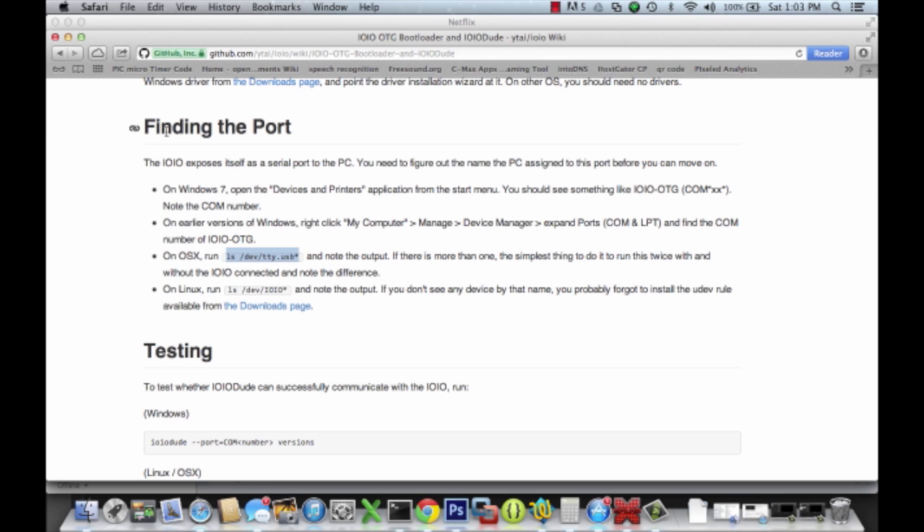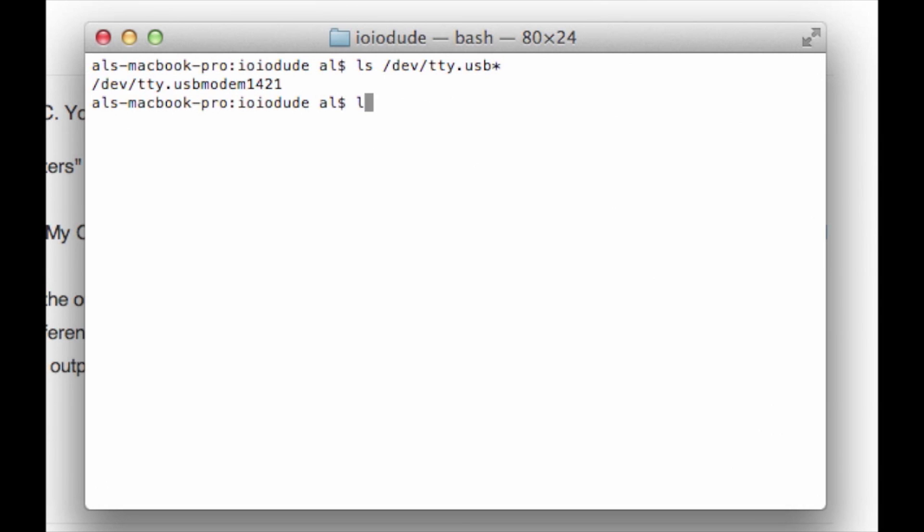Look for a part of the page called 'finding the port.' What we want to do here is first verify that your PC has recognized the board — the pixel board. Depending on which OS you're on, you can see here what you need to do. In my case I'm on a Mac right now, so I'm going to pop open a command line and type in this command. I can see here that it's found the board, so I'll make a note of that address because I'm going to need that when I do the firmware download.